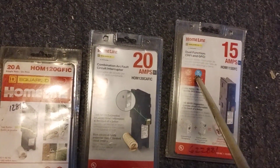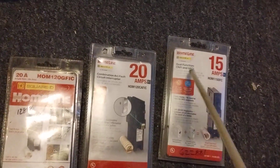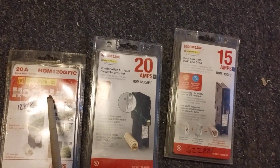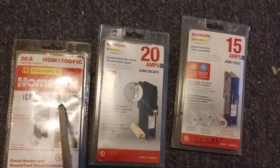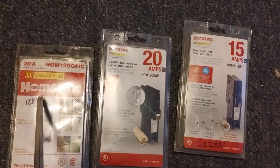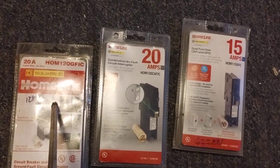This dual-function breaker protects the entire circuit with both GFCI and arc fault, making it the superior option over the single-function one. But if you're in a garage, for example, the single GFCI works fine — protecting against stepping in water and similar hazards. The dual-function one works better in basements where you might also have some arcing, like from saws or a small 110-volt welder.